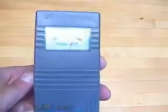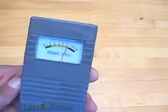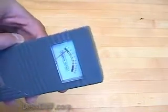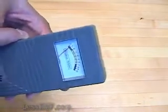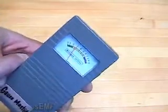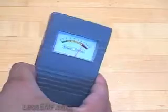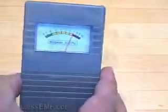Gauss Master is a one-axis meter, meaning that it looks in only one direction. Notice that the reading changes as you rotate the meter. In most cases, rotate the meter to get the highest reading — that will be the correct reading. Once you find the proper orientation, hold the meter steady, as movement will alter the reading.